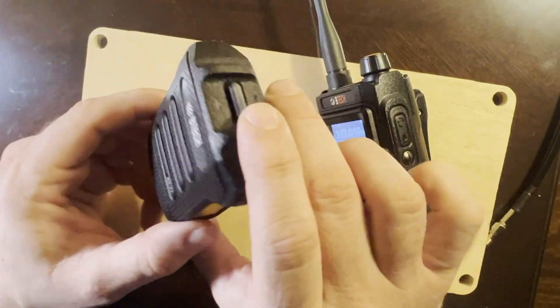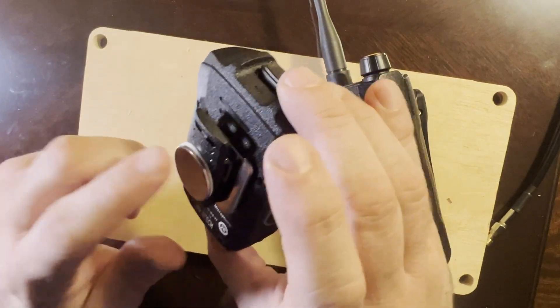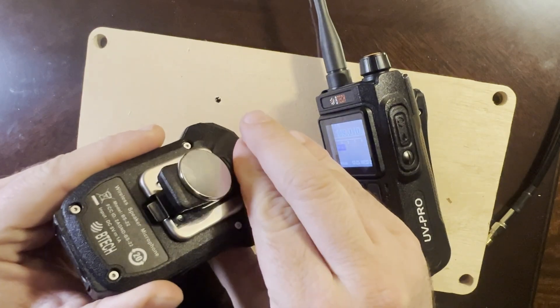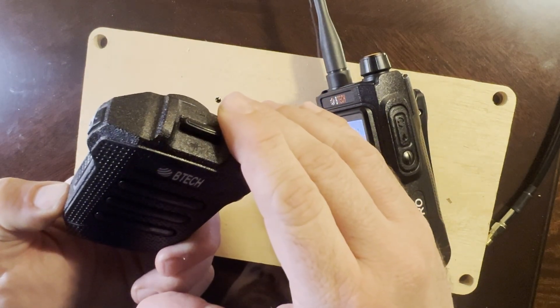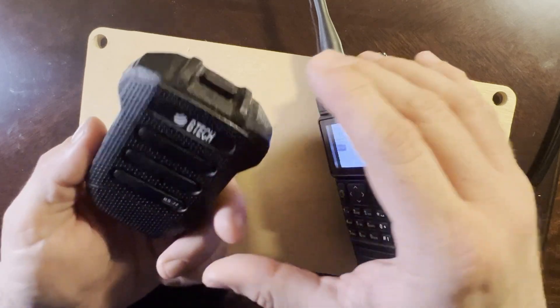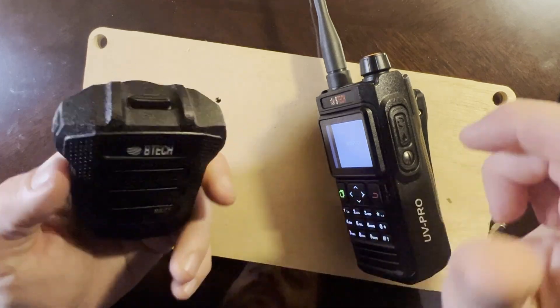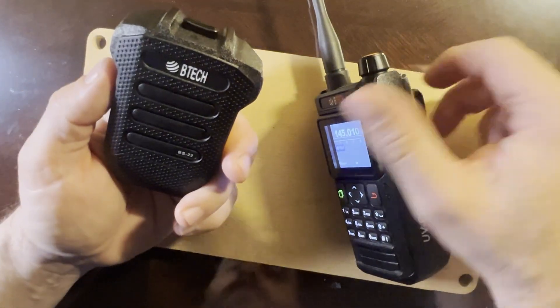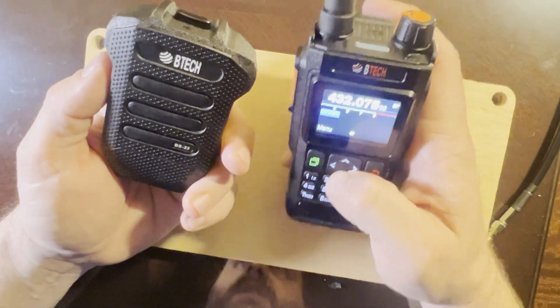One of the coolest features is this microphone — sold separately — but it's a Bluetooth microphone. I put a little magnet on the back of mine too; it's got a belt clip. Once you turn it on, all the audio comes through here and it has a PTT button so you can talk through it. I'm sitting inside with the rubber duck antenna, so reception might not be great, but let's see.